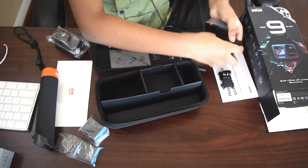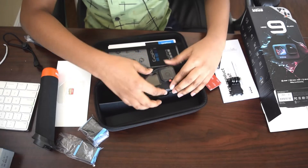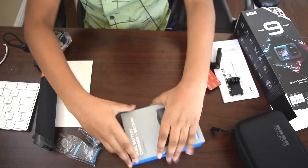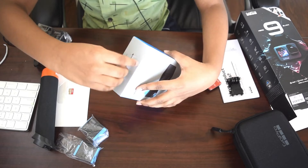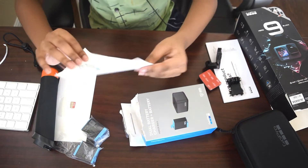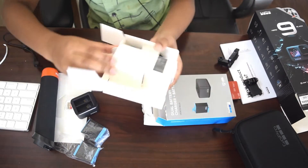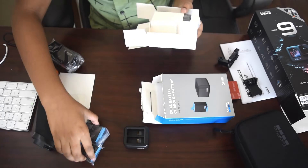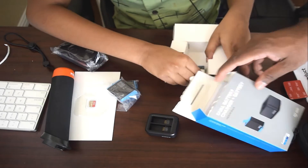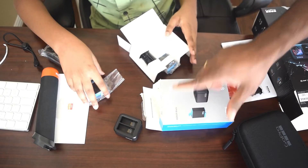Kamal, I think we can show this one also. The camera will be here safe. This one you can use it for charging — it's a charging case and it also comes with the dual battery charger. And another battery here. Dual battery charger plus battery — I think just one battery, okay.